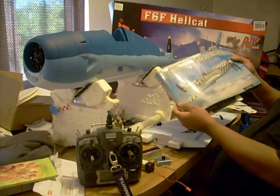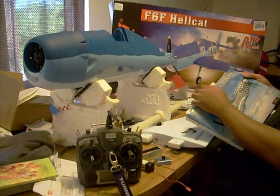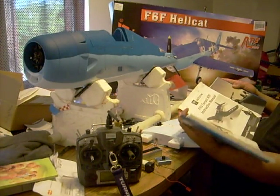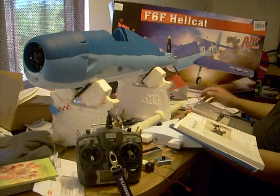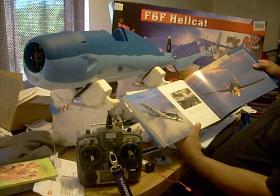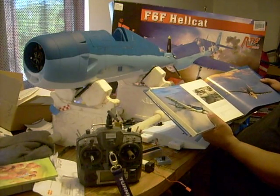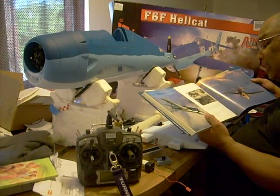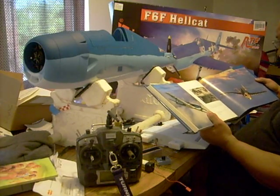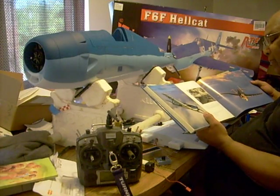I got out my old book, Flying Legends. This has got just about every World War II plane in it — all full color and black and white from during the war period and planes that are flying presently. I decided to do some research on the Hellcat and I'm looking at paint jobs. Sure enough, they've got some nice paint jobs in here. This one's similar to what this one is painted up as — number 19. They're both the same: F6F-3 and F-5.